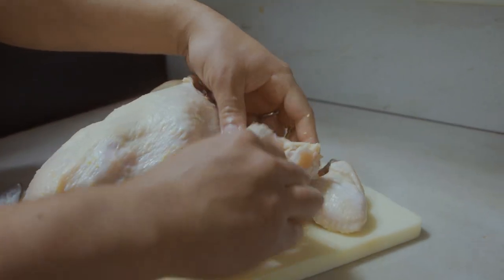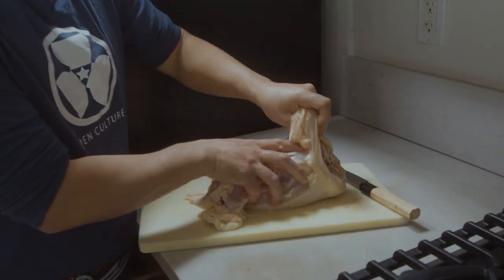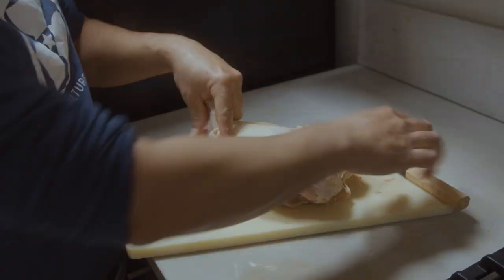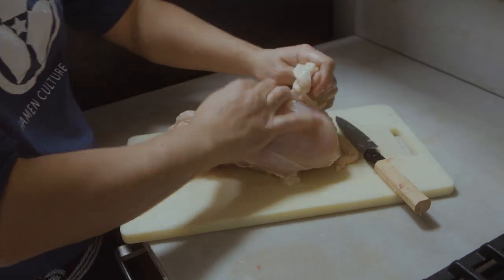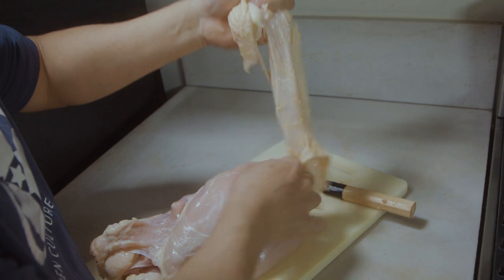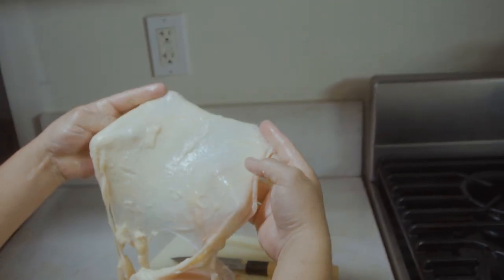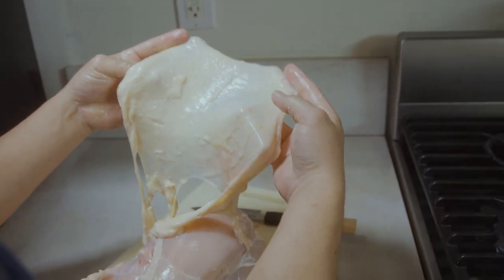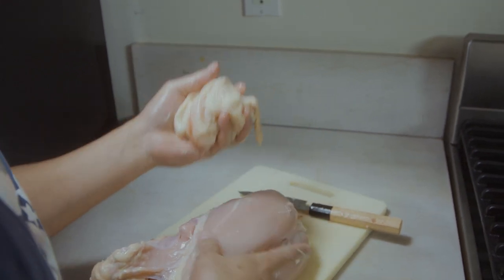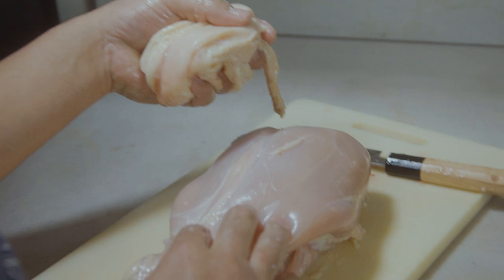Boom. Now I have this skin, so I'm going to pull this chicken skin off. All this — it's not going to waste. It's great for making aroma oil, so we're going to show you how to do that on another episode. I'm going to put this on the side.